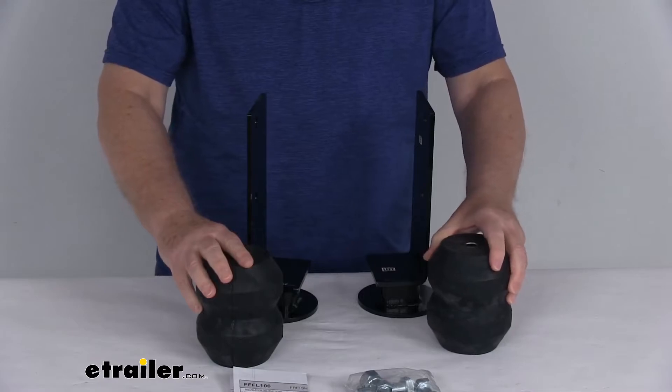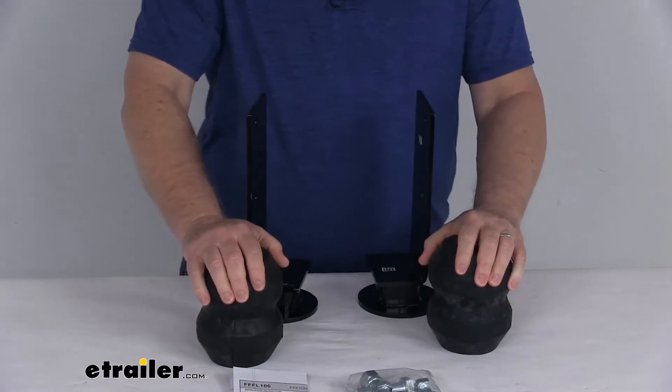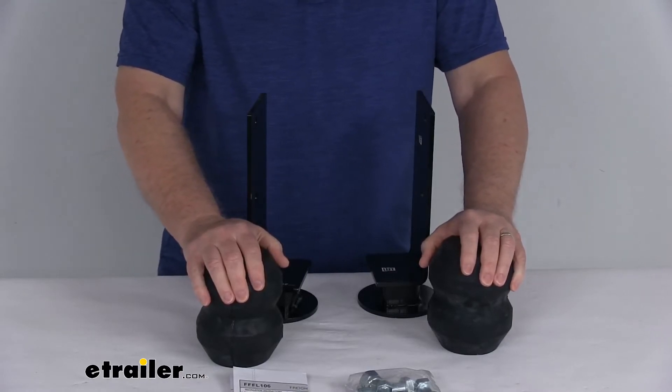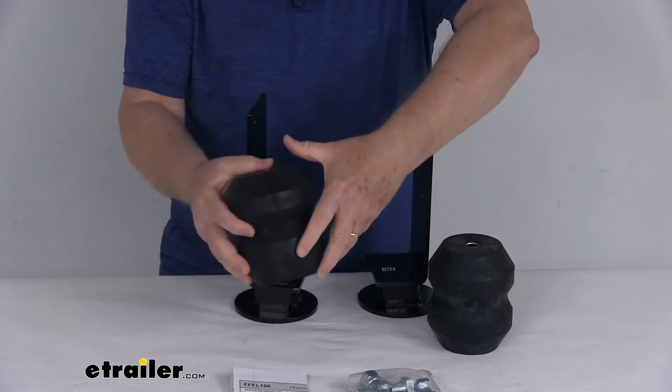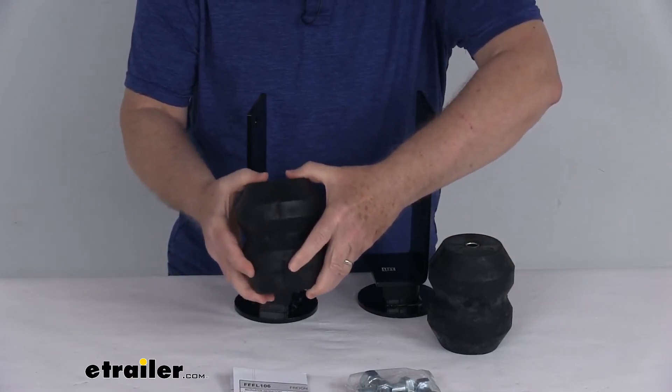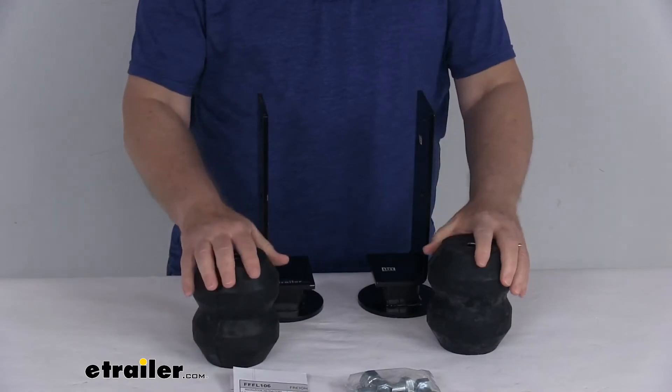Now these will work independently, side to side, to help compensate for any off-center loads and helps reduce body roll when swerving and turning corners. They will also act as shock absorbers, taking the brunt of the bumps in rough roads, which extends the life of your vehicle suspension.